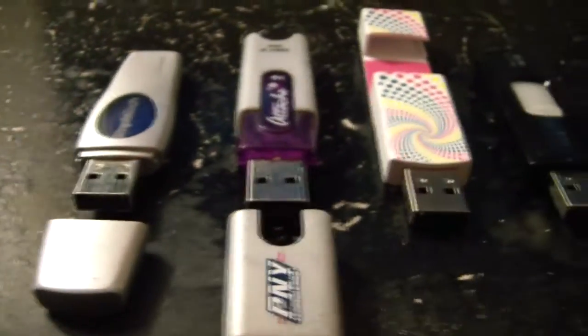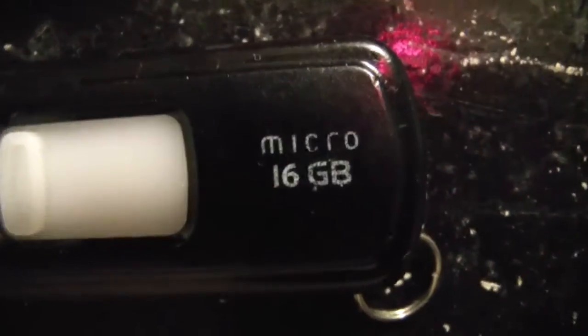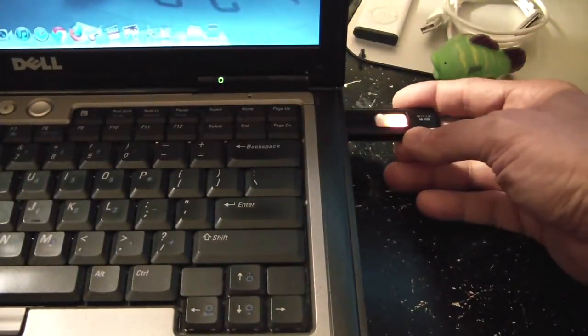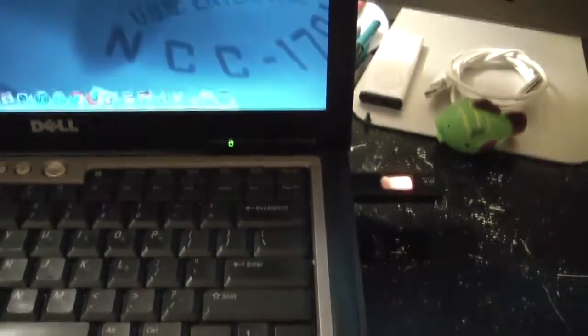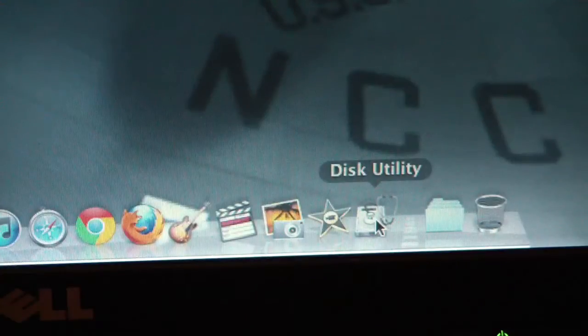You need to pick the right size USB stick or flash drive. In this case it's going to be a 16 gig. You want to put it in your laptop and already have Snow Leopard installed at least, or some kind of system that has Disk Utility on it. You're going to need to download Lion from the App Store.